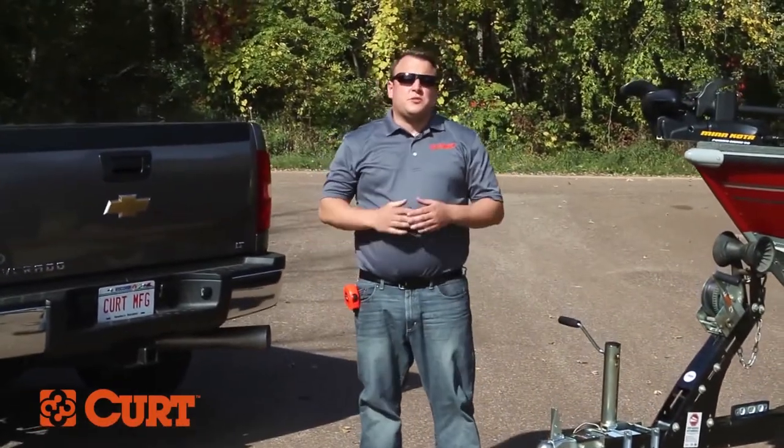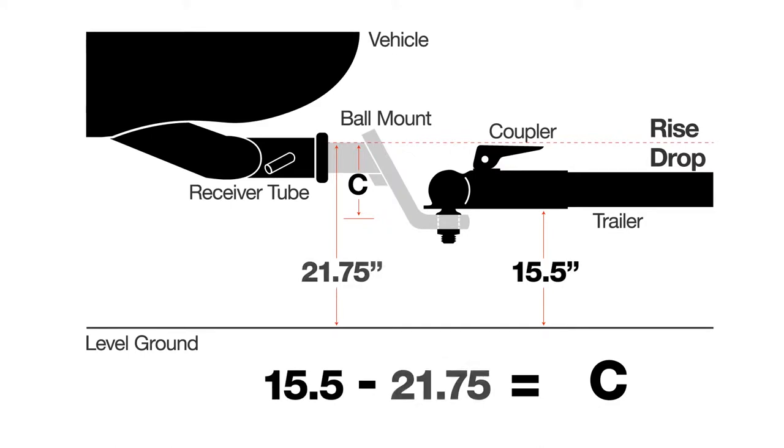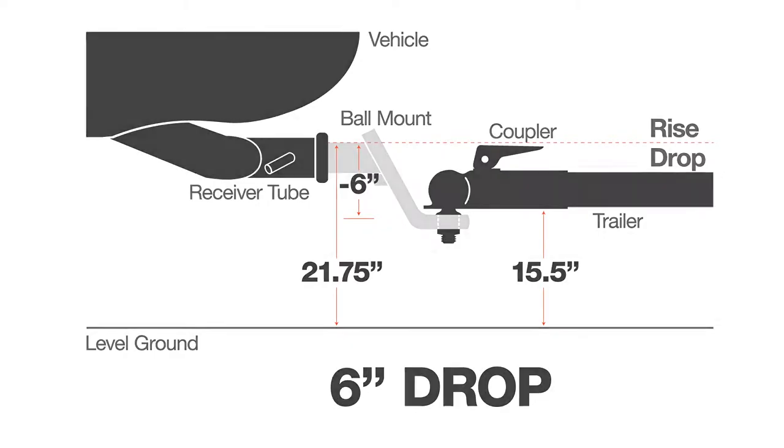Now that we have both of our measurements, we need to subtract our receiver height from our coupler height. If that number is negative, that'll show you how much drop you need. If that number is positive, that will show you how much rise. We take our coupler height of 15.5 inches and subtract our receiver height of 21.75 inches, leaving us with a negative 6.25. Rounding to the nearest number gives us a negative 6 inches, which lets us know that we need a ball mount with a 6-inch drop.